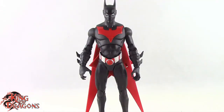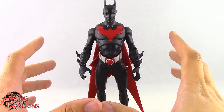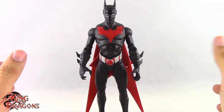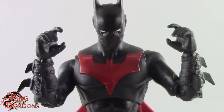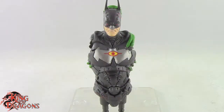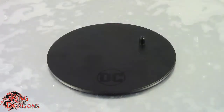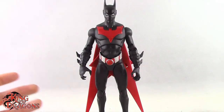Here we have the Target Exclusive Batman Beyond posed and out of the packaging. Before we take a look at the figure let's run through his accessories. Batman Beyond comes with two pairs of hands: a pair of clawing hands and a pair of pistol grip hands. We get two Batman Beyond accurate batarangs which look really nice. We do get the main torso and head of the Joker Bot Build-A-Figure, which we'll have a better look at later in the year. And finally he comes with a DC Multiverse McFarlane display stage.